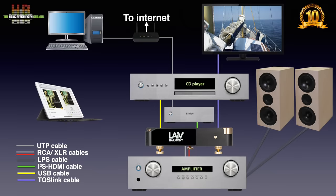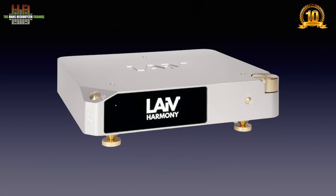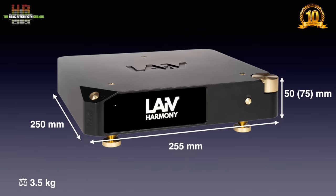A TV, DVD player, Blu-ray player or game console can be connected over Toslink. The source is then selected on the DAC using the input selector or remote control. The Harmony DAC comes in two colours, silver and black. The housing is machined from a billet of aluminium to have separate compartments for power supply, digital electronics and analog electronics. It measures 255 x 250 x 50mm; measured with the spikes and spike shoes, the height is 75mm. It weighs 3.5 kg.